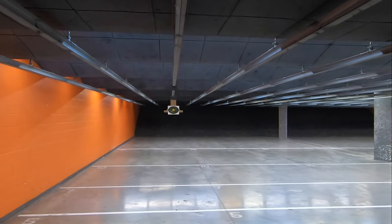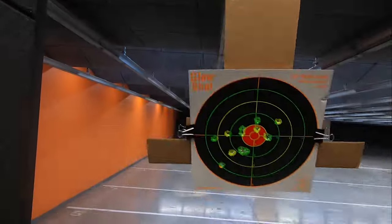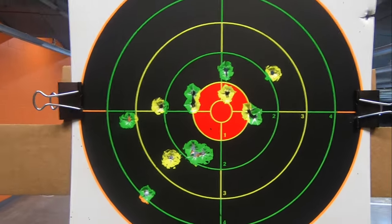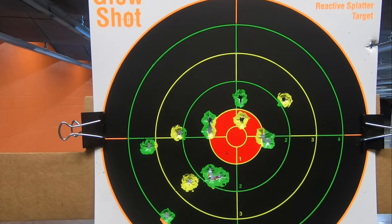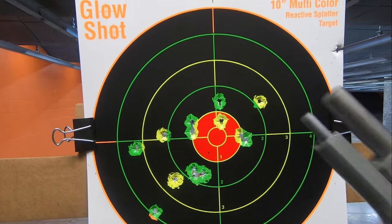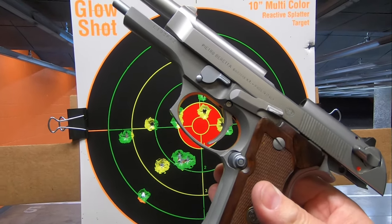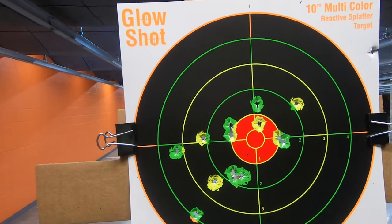Let's bring you in. Good or bad, you'll see what I do. So there it is — first shots with the Beretta 92 FS Inox.